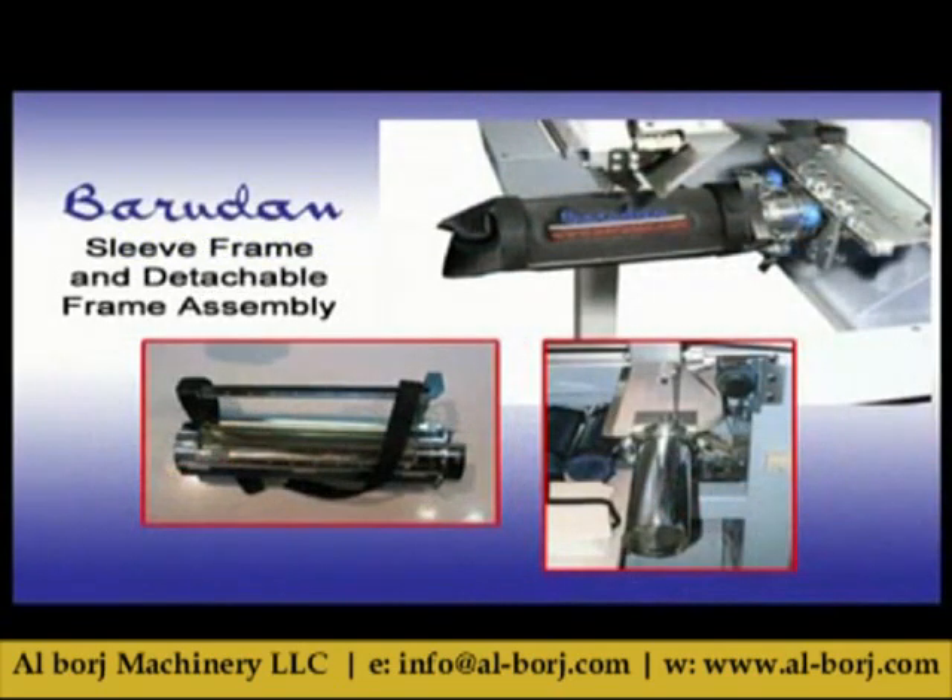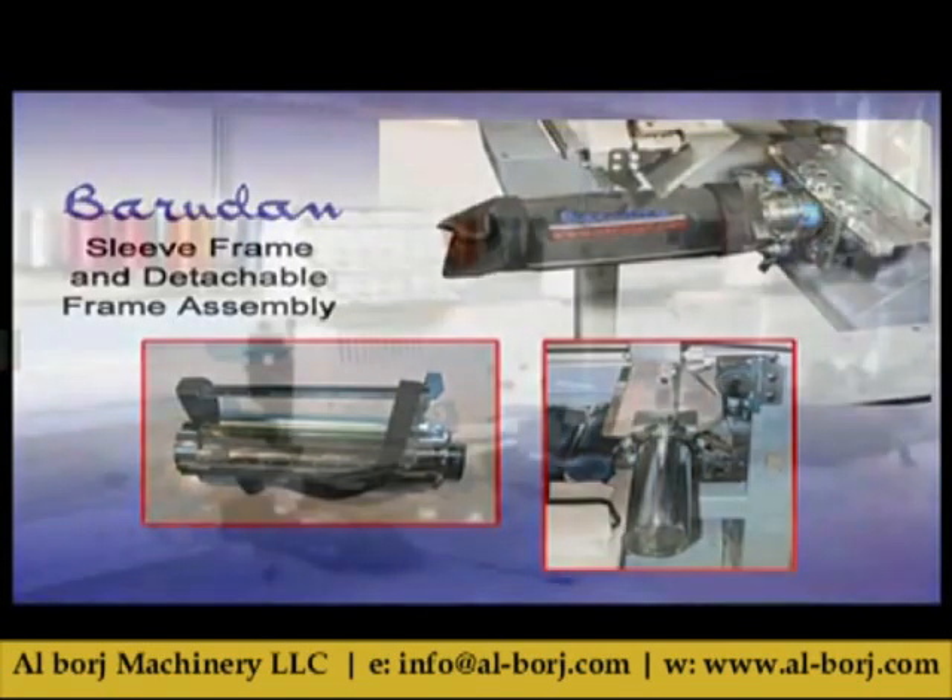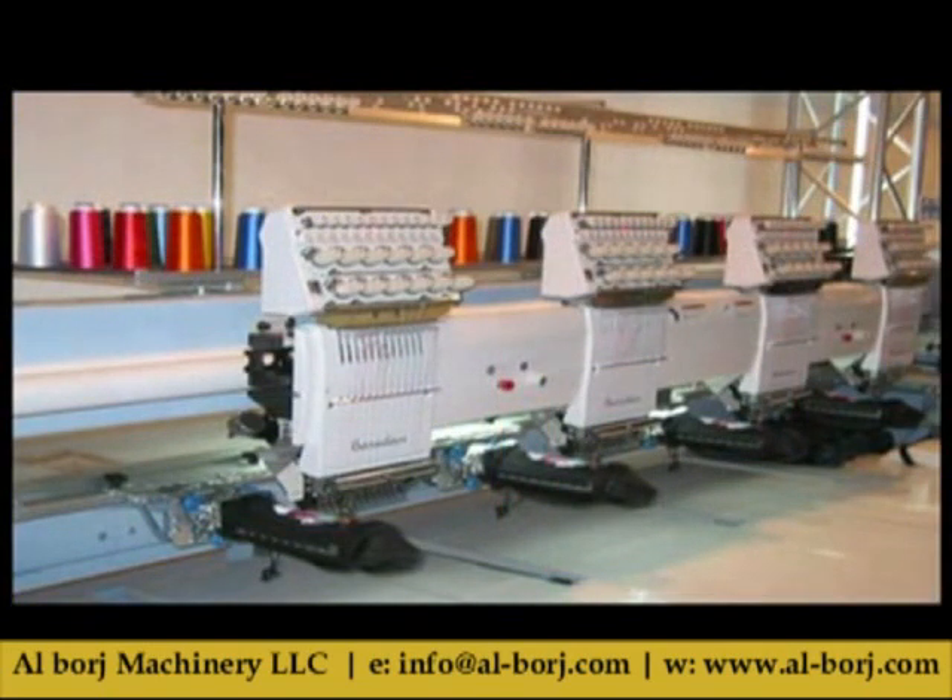The sleeve frame provides an adjustable embroidery area between 70 by 40 millimeters to 70 by 180 millimeters. It comes with a backing and embroiders any type of small tubular item.